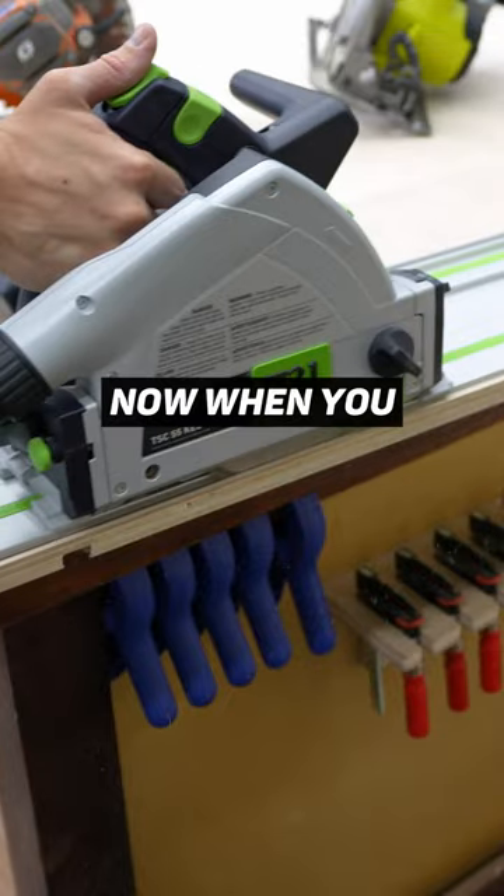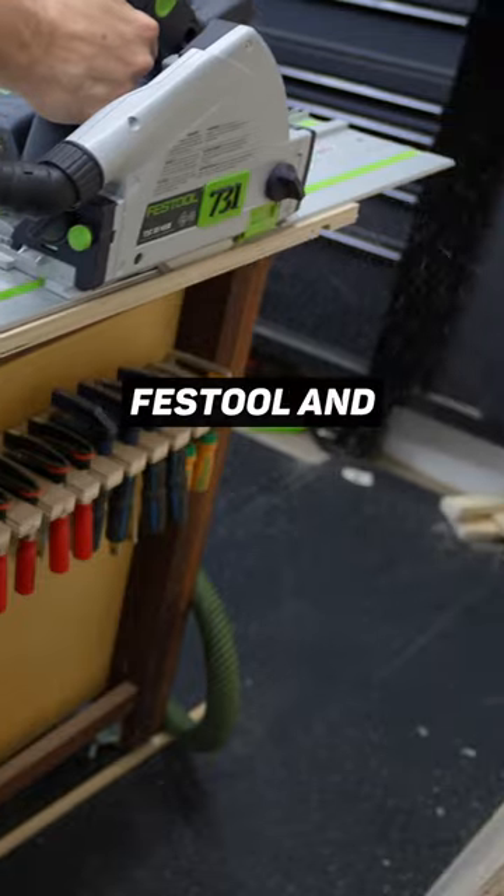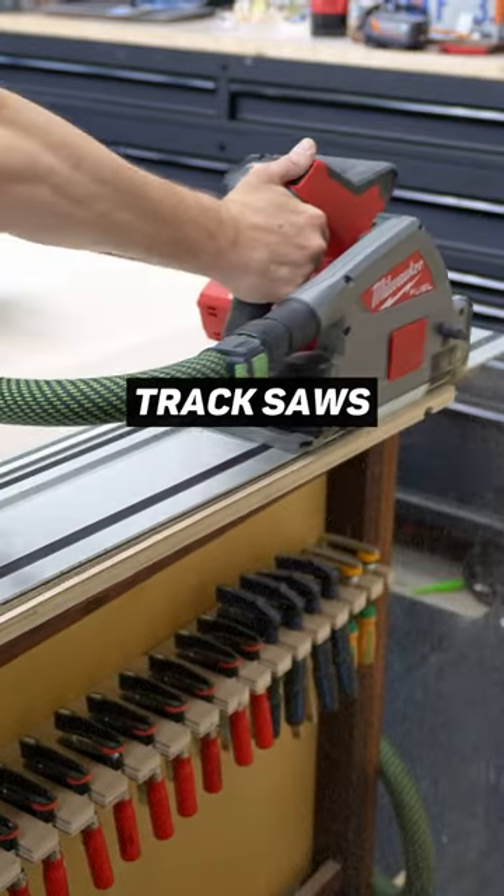When you look at the track saws cutting the same cut on the same material, both the Festool and the Milwaukee do a really good job with dust collection. That is what I like about track saws.